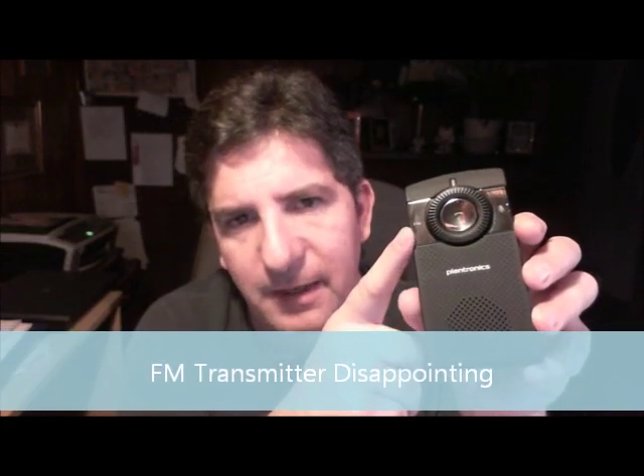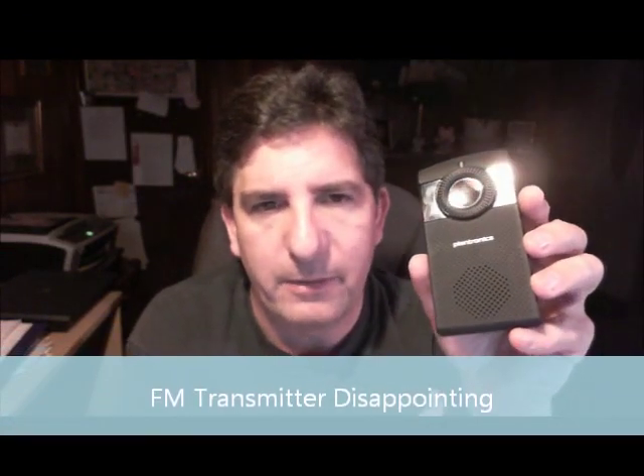That is not what I purchased this unit for, because in the past I have purchased other FM transmitters to connect my iPod to play through my car stereo and I'm just as disappointed. I live in a big city — Chicago — and just about every frequency is covered by a pretty strong radio station. So it makes this function pretty useless. Maybe if you're in a rural area without as many radio stations, maybe 88.3 is an open channel for you, but not in a big city like Chicago.